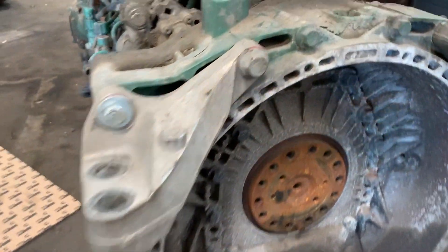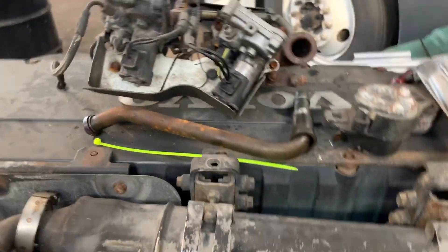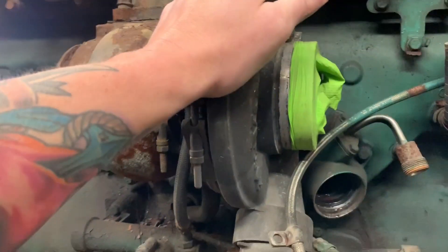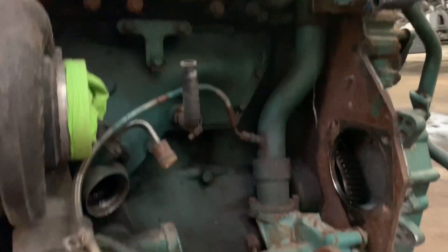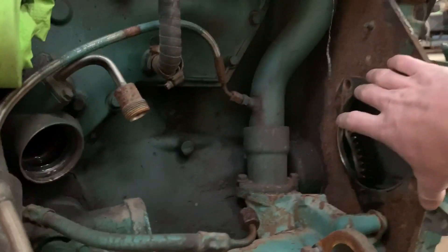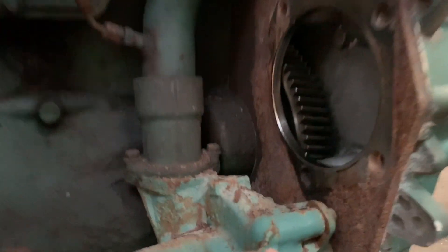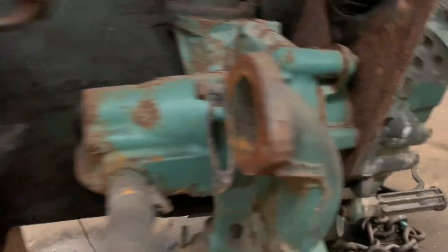On the top you got the EGR valve right here, it's taken off, and you got the EGR cooler right here. Going down you get to the turbo, and right here we don't have it but the air compressor goes right here.